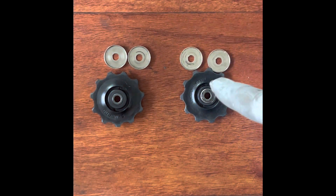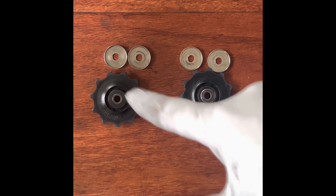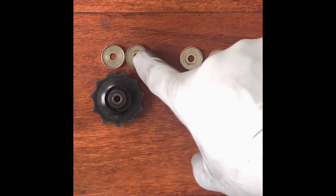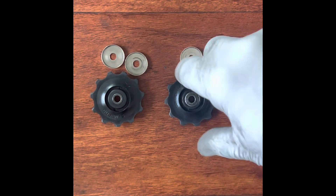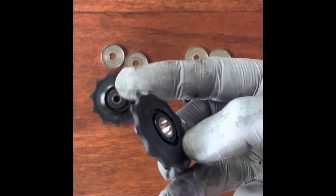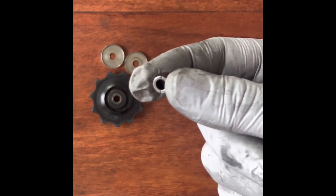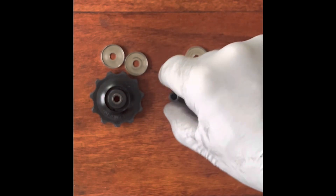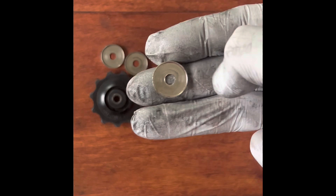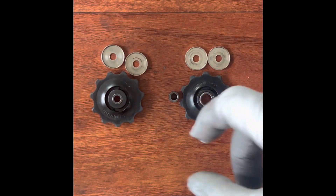Everything is now cleaned out. The top jockey wheel had nothing seriously wrong with it, so I just wiped it down, made sure there was no oil on the sides or inside. This little mark is just from old usage. The bottom jockey wheel — this is the one giving me problems — had rust everywhere, on the inside and outside, and oil everywhere. It's all cleaned out now. The sleeve on the inside is completely cleaned out as well, and the two washers were also cleaned. It's not perfect, but a hell of a lot better than it was.